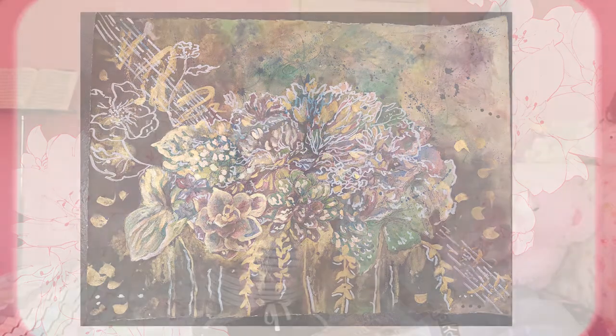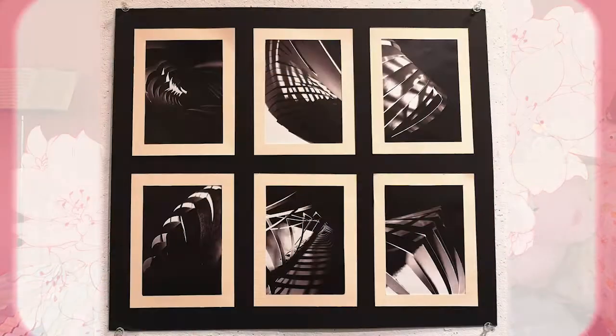The first piece I'm talking about is from my design class — this plant project. We had to draw a hundred plants in a hundred different ways, and afterwards we combined them into one garden drawing. These are the individual plants, and this was the final garden piece. It was very abstract — just watercolor.